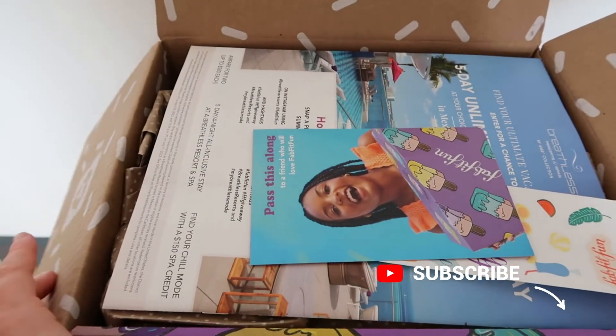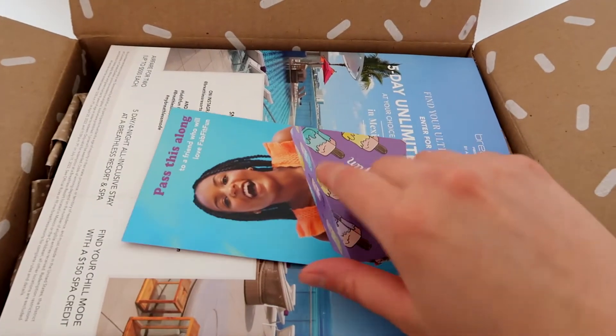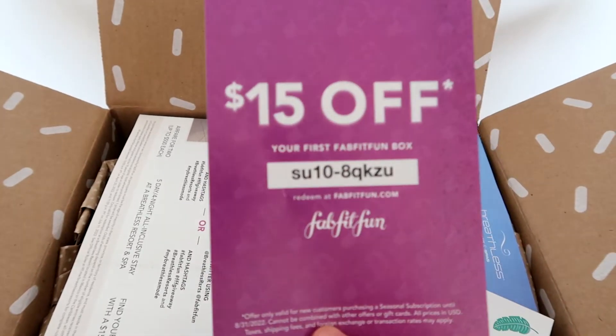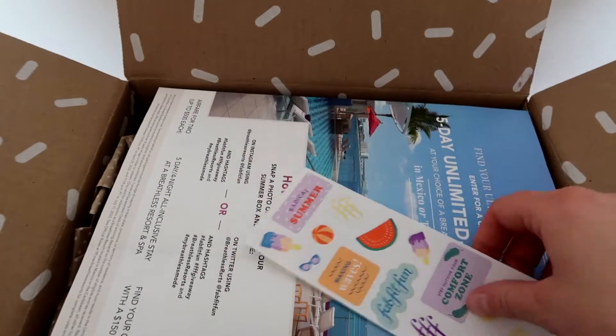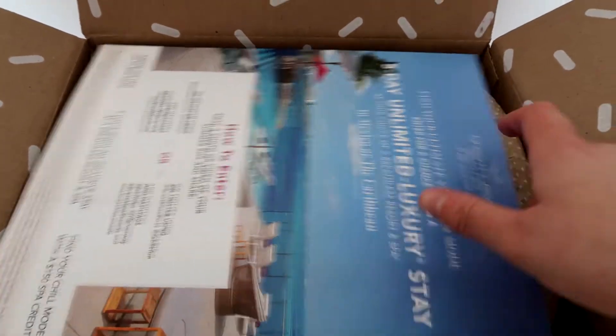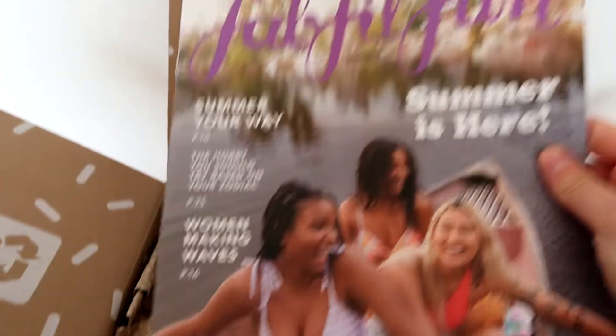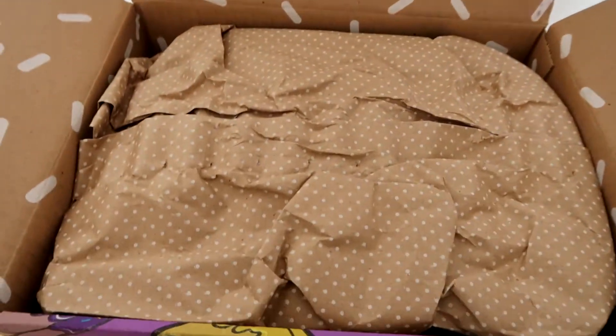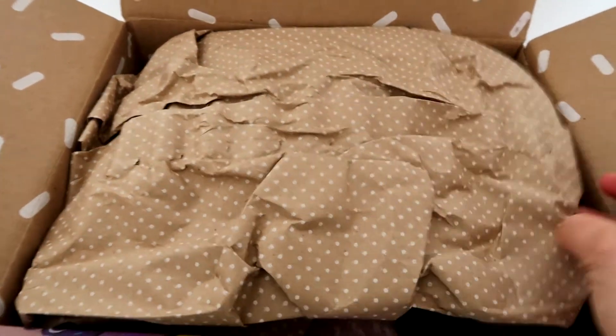I have picked some items myself and some I put as a surprise. First of all I see the card that has a code if anyone wants $15 off their first box. There's also some stickers and then the magazine that has lots of information about various products inside. But I want to see what's in the box so let's dive inside.